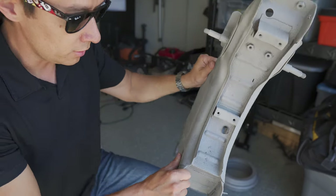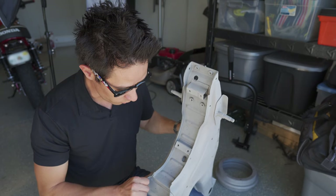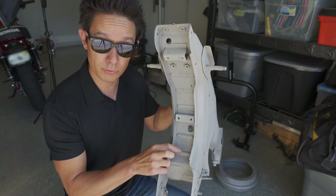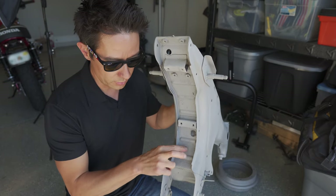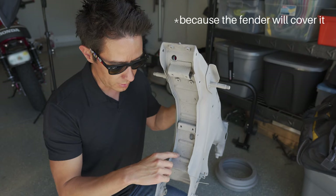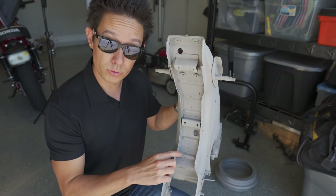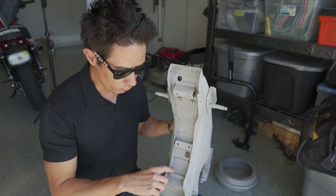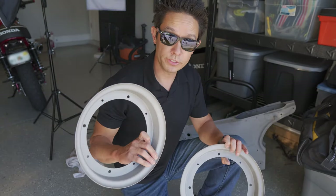I'm thinking that the powder could probably fill those holes because once the powder congeals and gets heated it all kind of melts together, so it may actually fill them. And even if it doesn't, that's an area that isn't very visible. The keyhole isn't visible at all, and the space down here — if it was noticeable — is something I could put a sticker over. I'm not sure if I'm going to bother doing any welding to remedy such a small issue.